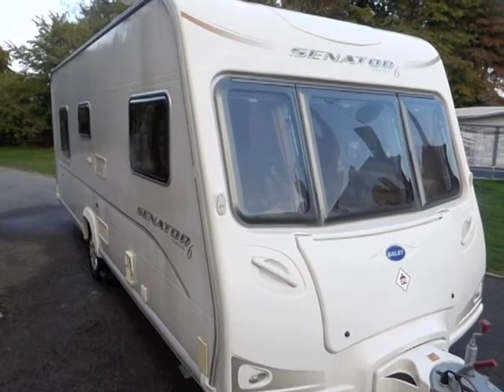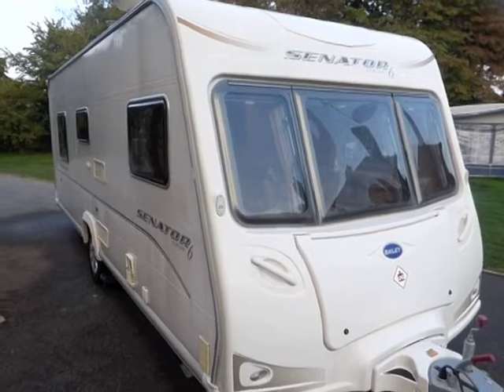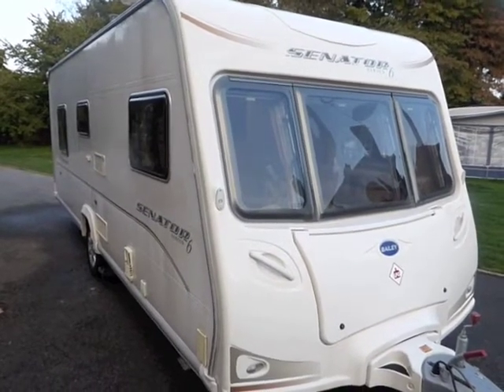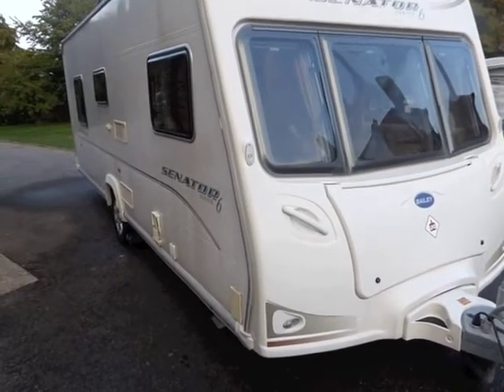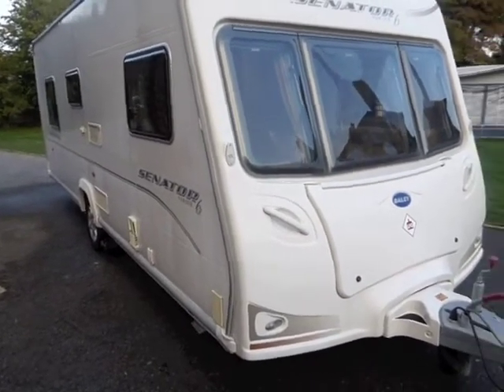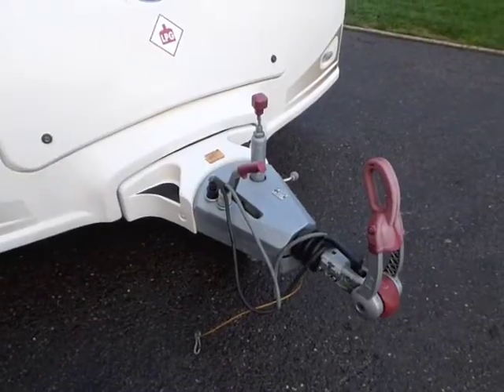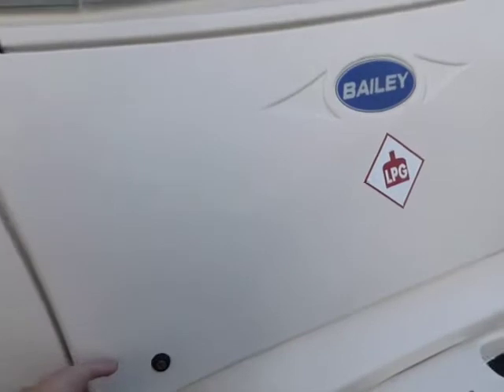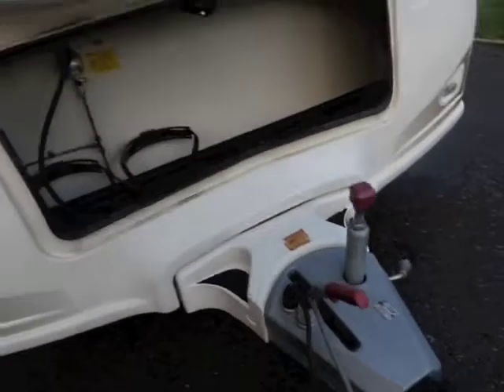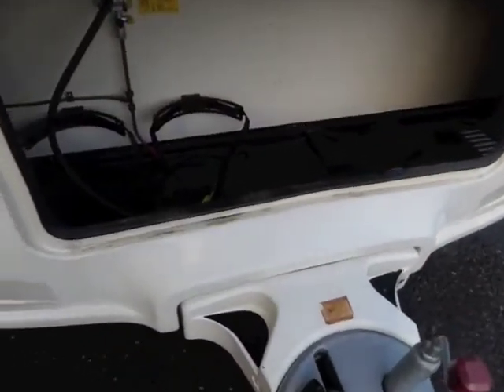This is a 2007 Bailey Senator Series 6 Virginia Caravan. It's got a fixed island bed, single axle, and it also has the benefit of a motor mover. If I just walk you around — Elko tow hitch, cupboard at the front for storing the LPG bottles and tools etc.